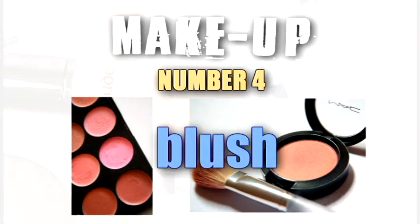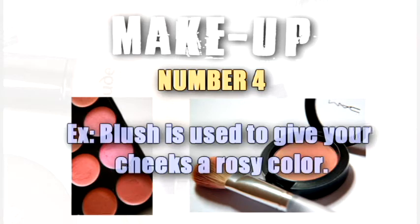Blush. Blush is used to give your cheeks a rosy color.